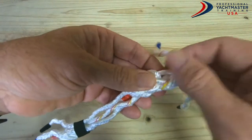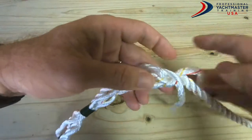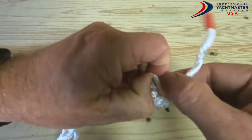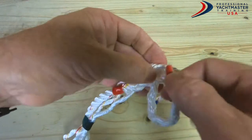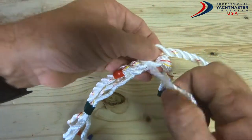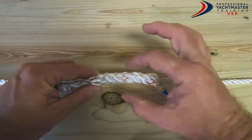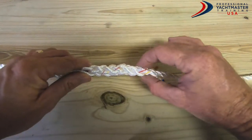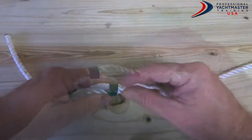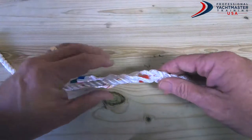Continuing: over that one and under that one, over that one and under that one. I've now done my five full rotations on that side, so what I need to do now is go back and start working the other way. I can take off the tape from that side.